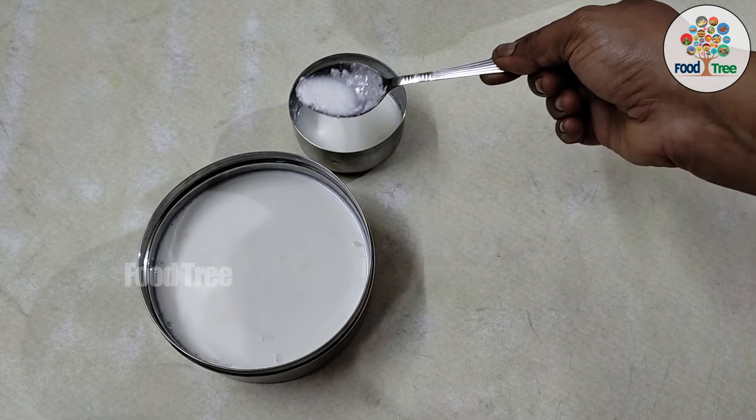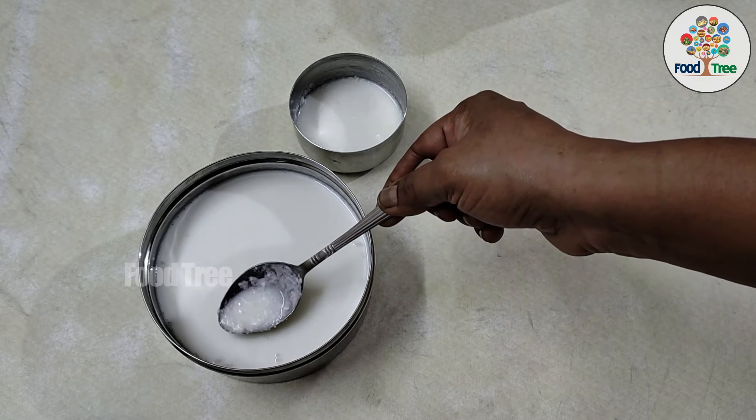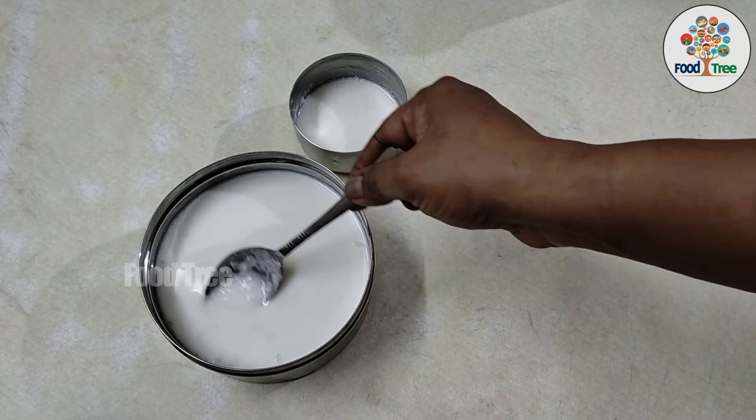Then I will add a half tablespoon of corn and a half tablespoon of corn.